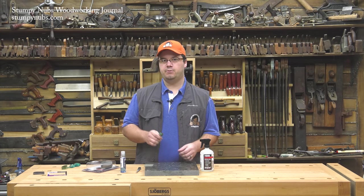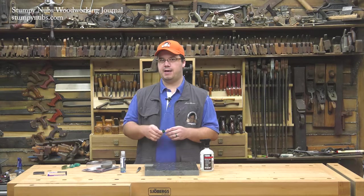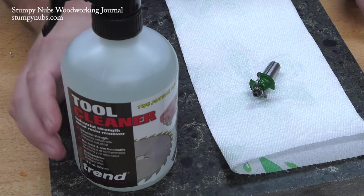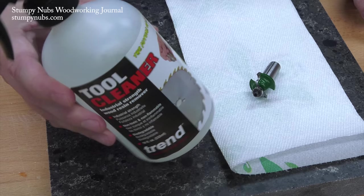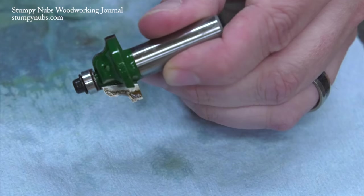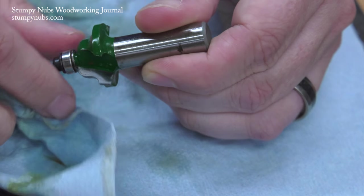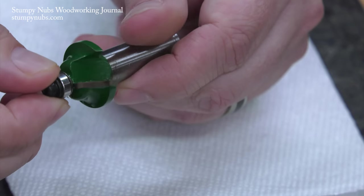First, let's talk about cleaning your bits. As the crud builds up on the cutters, the bit begins to run hotter and dull faster. So what I like to do is spray my bits with a little bit of this cleaner. It's made by Trend and I like this particular brand because it's extremely effective yet still environmentally friendly — it's not a harsh chemical, so it's not going to bother my skin. It's also pretty inexpensive compared to other cleaners that don't seem to work as well. I let it sit for a few seconds and then I wipe it and the crud off the router bit with a paper towel. I can use a toothbrush too if it's really caked on. The cleaner also works as a lubricant for the bearings, which is another reason why I like this stuff.